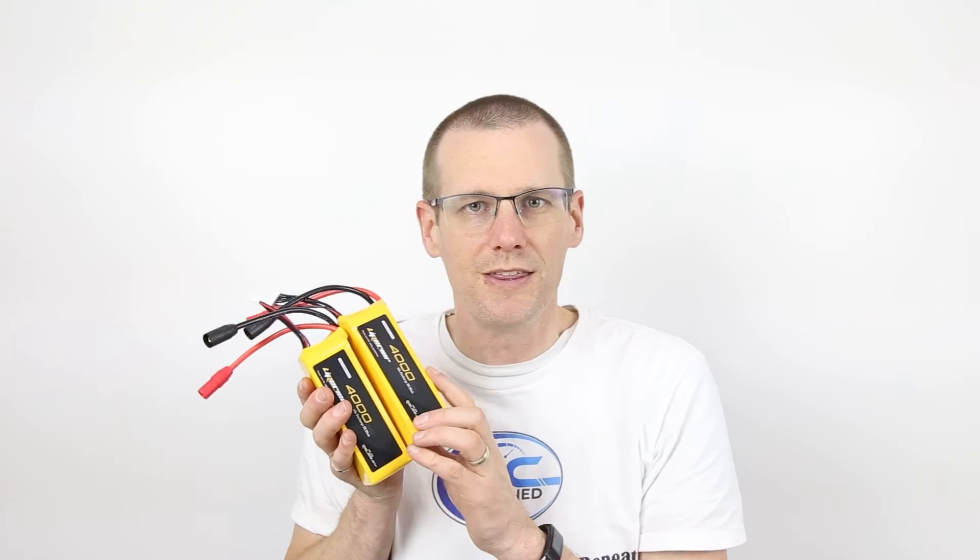Hey everyone, hope you are doing very well. Welcome back to another video here on the channel. In today's video, we're going to be taking a look at battery packs and we're ultimately going to be putting these to the ultimate RC Explained test.